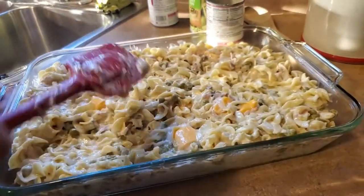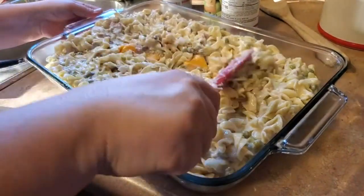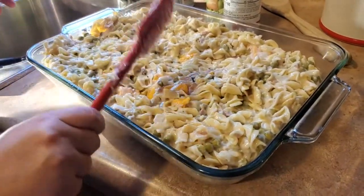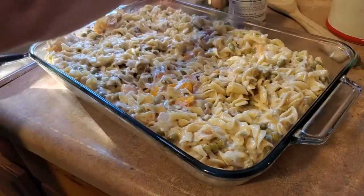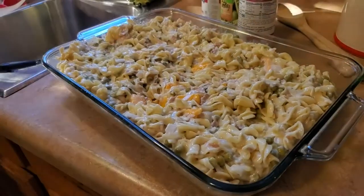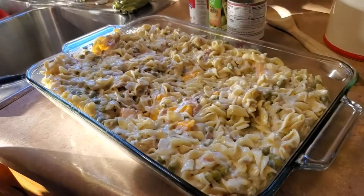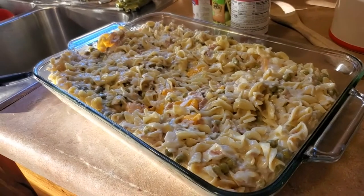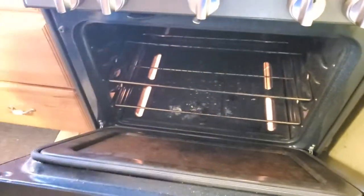So now we let it bake for 20 to 30 minutes. Basically all we're doing is melting this cheese, then we're going to come back and give it a good stir - that's why I wanted my nice big pan. So now I'm going to put it in the oven and we'll see you guys in about 20 to 25 minutes.